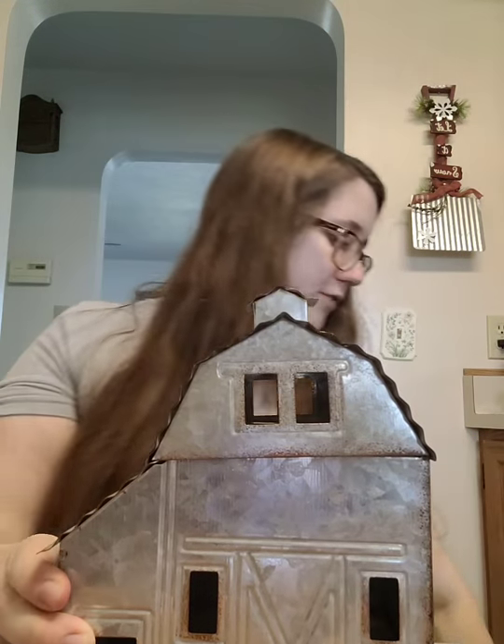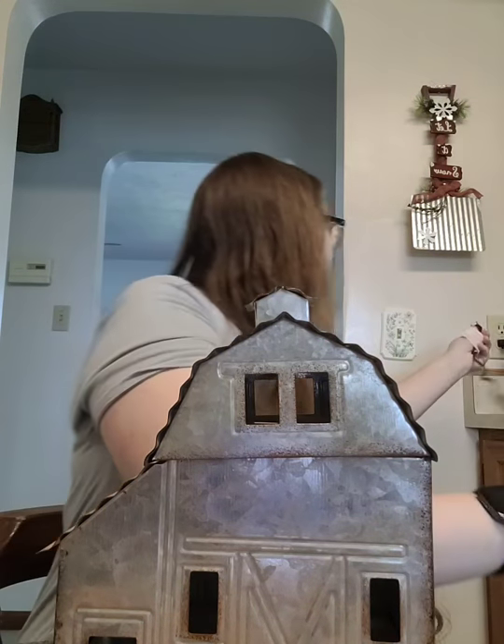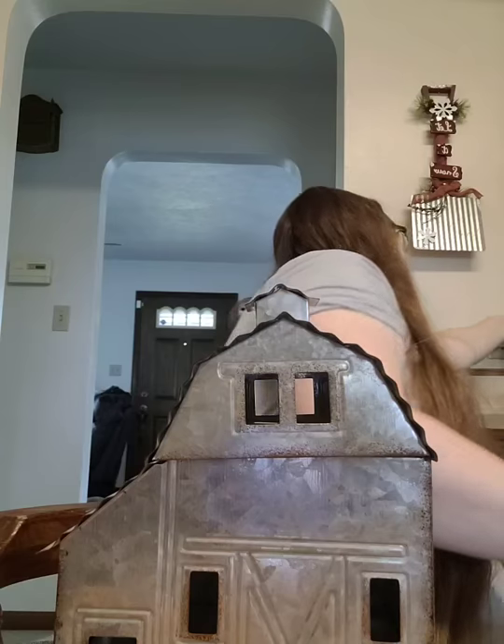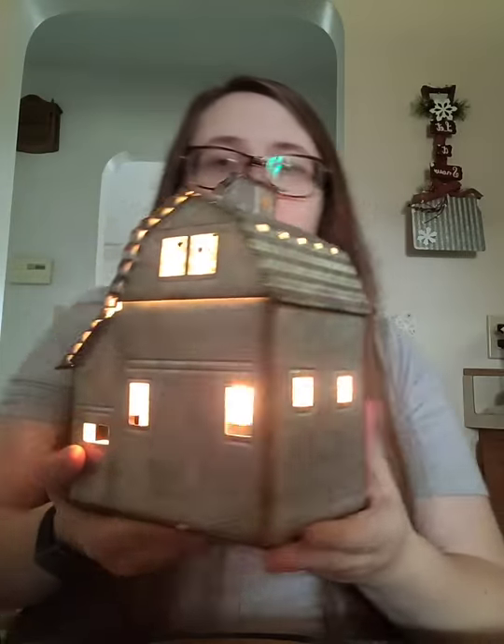I'm going to go ahead and turn it on for you guys really quickly. I'm turning the light off for extra light emphasis because it's really cute. Okay, it is on. I mean, it is simple, but I feel like this is just such a cute go-to tin warmer.